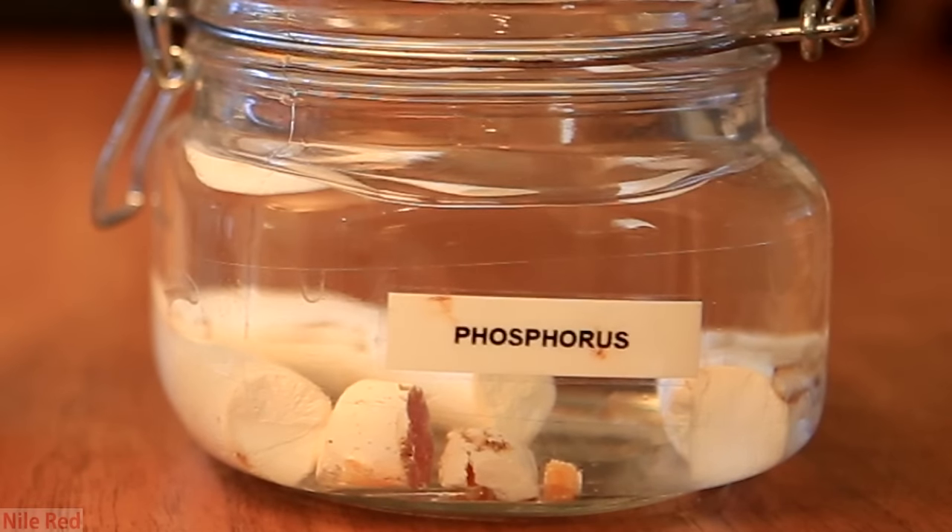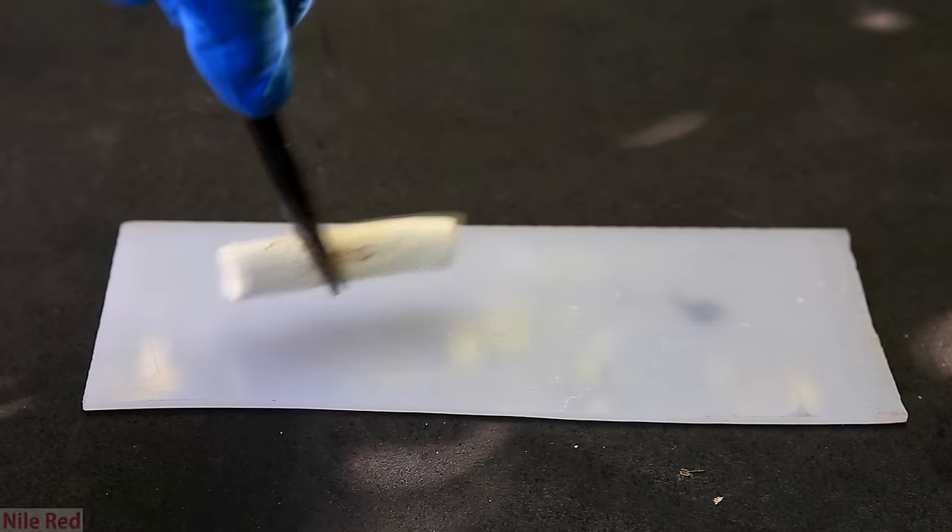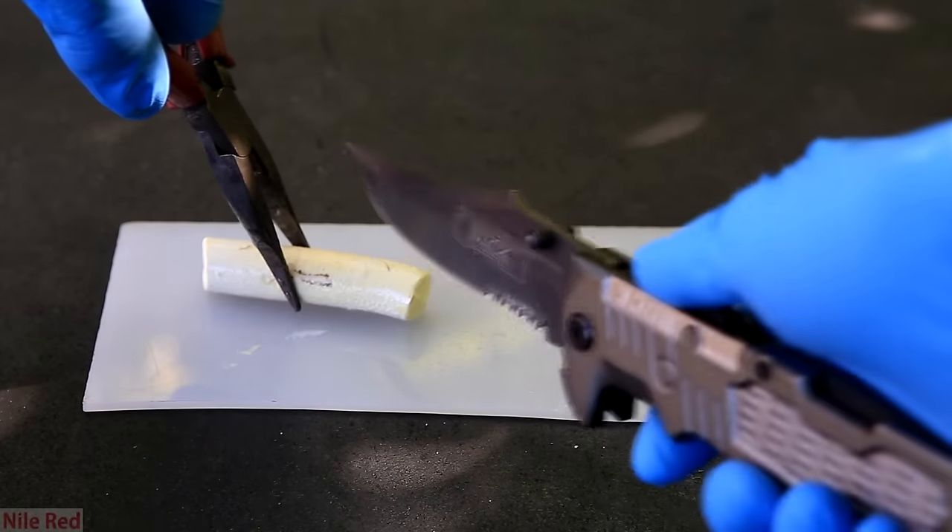In this video, we're focusing on the white allotrope, and it's really the most dangerous of them all. Most of the other ones are pretty stable under air, and they're not very toxic actually.